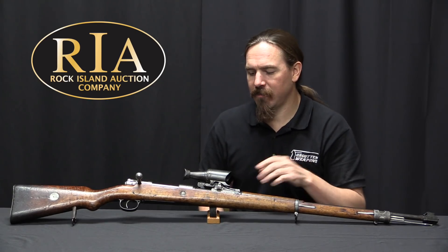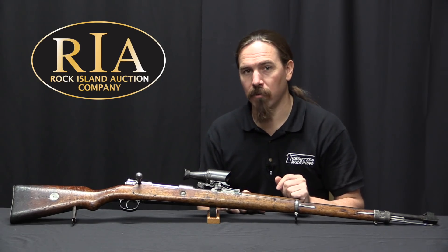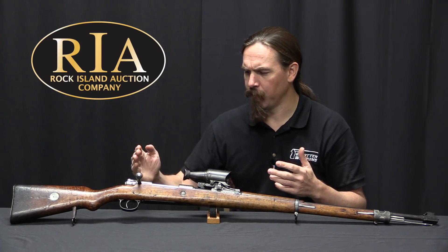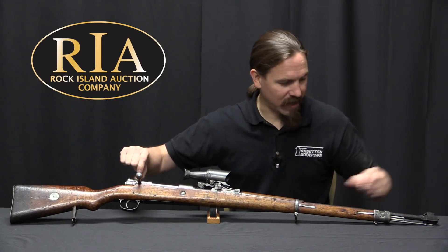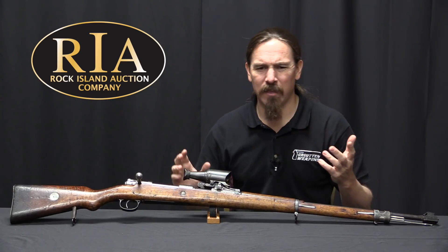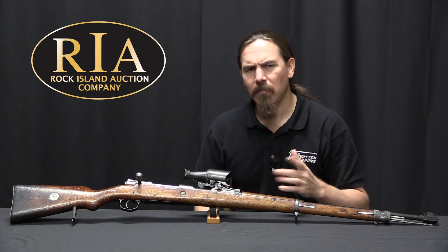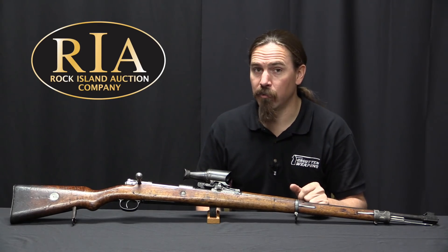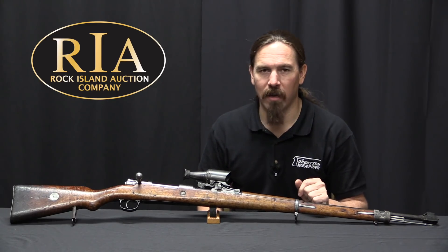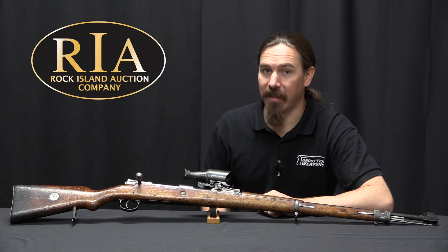I can also see, just from the mechanics, that this has a lot in common with some of the early British sniping sight attempts — things like the Galilean scopes where they would put one lens on the rear sight and one on the front sight and give you a really narrow field of view but magnified optical setup. That's another really unusual and interesting World War One sniping system that just didn't work out well and didn't last very long, and I would lump the 2.5 power Zeiss in with that.